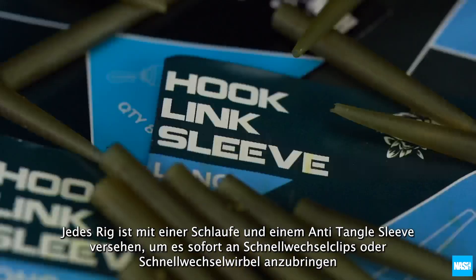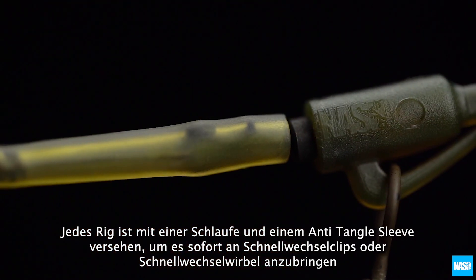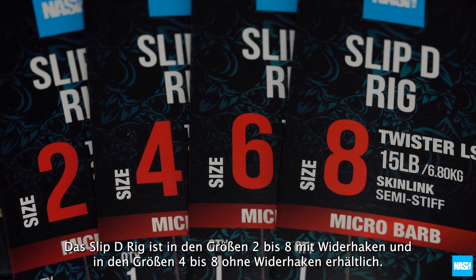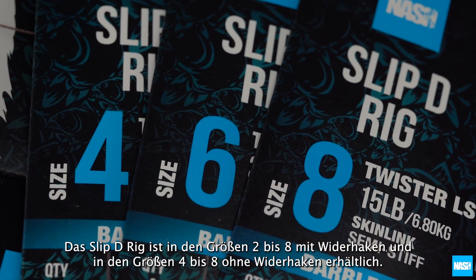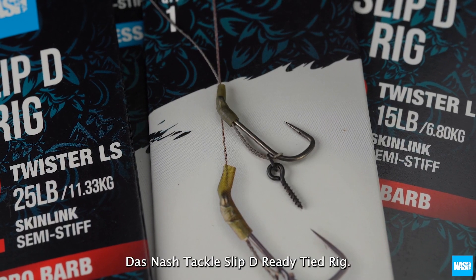Each rig is finished with a loop and anti-tangle sleeve for instant attachment to speed clips or quick change swivels. The Slip-D Rig is available in barbed sizes 2-8 and barbless sizes 4-8. The Nash Tackle Ready Tied Slip-D Rig.